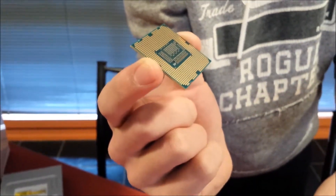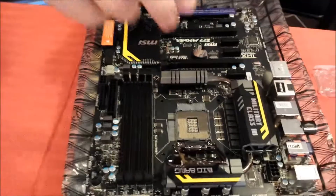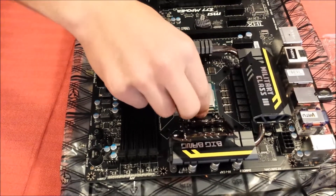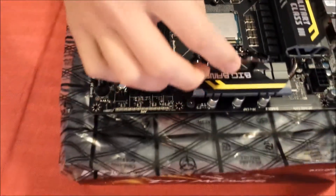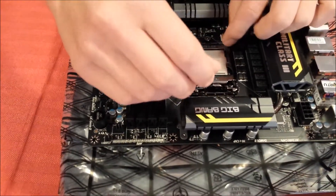These notches have to coincide with the notches on the motherboard socket at the top. Make sure they line up just like so, and then carefully place the CPU down.